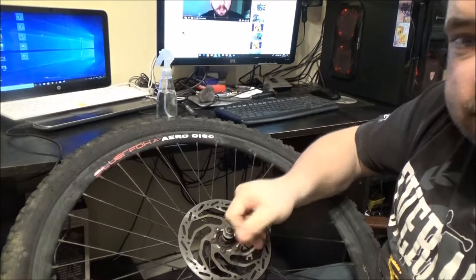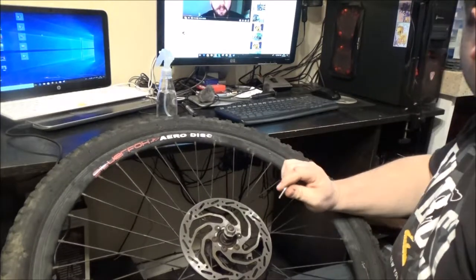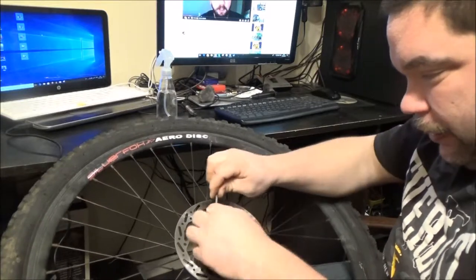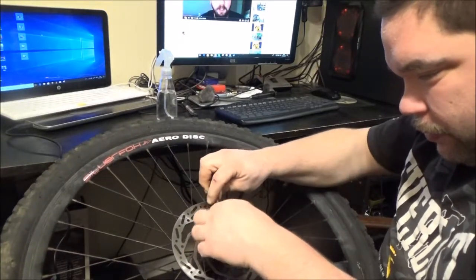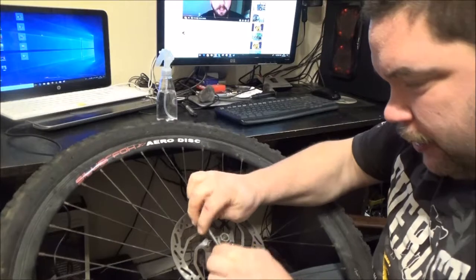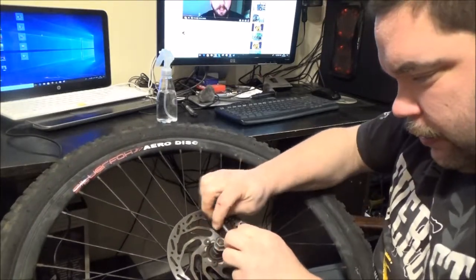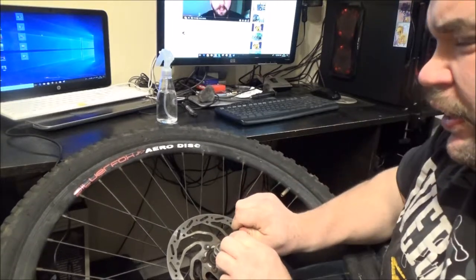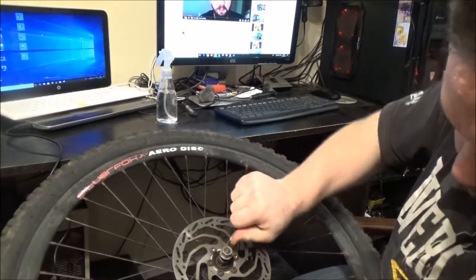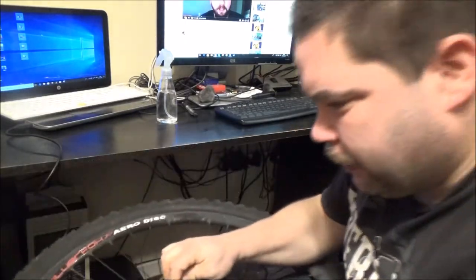A bit tedious this job, isn't it — what do I talk about, the weather? We've had some very, very light snowfall today. I'll just walk around and just give these a tighten up, opposites again. I don't think something like this really needs a torque spec, you just need to tighten the damn things up as tight as you can.